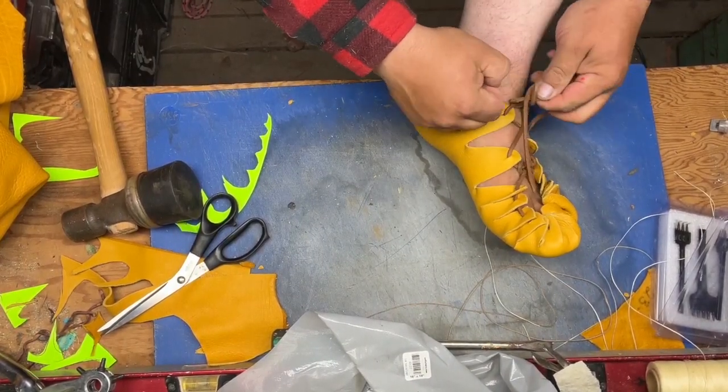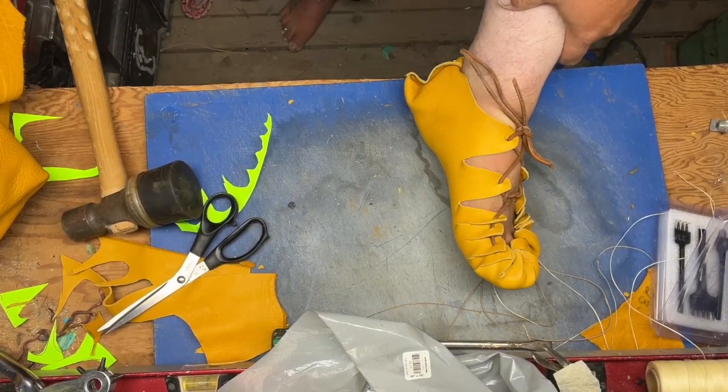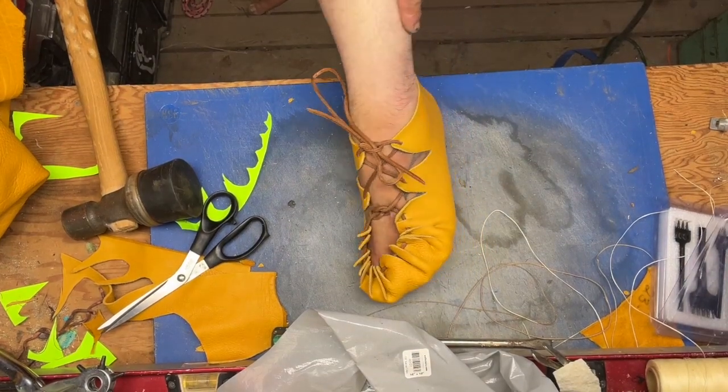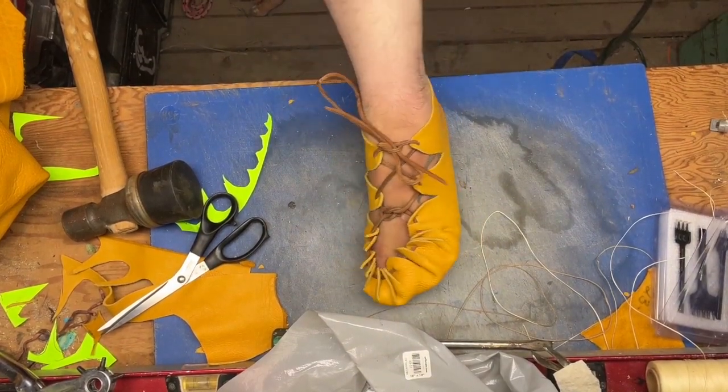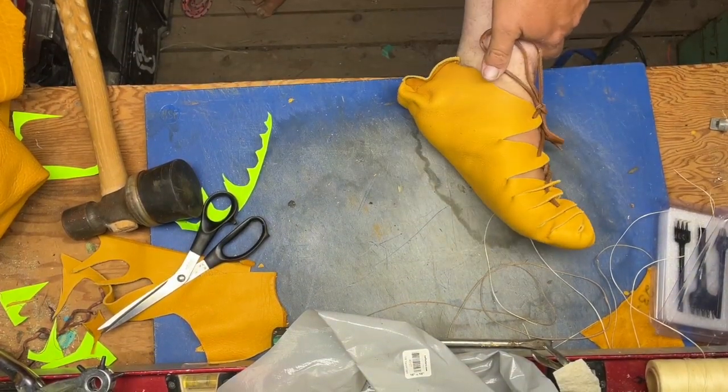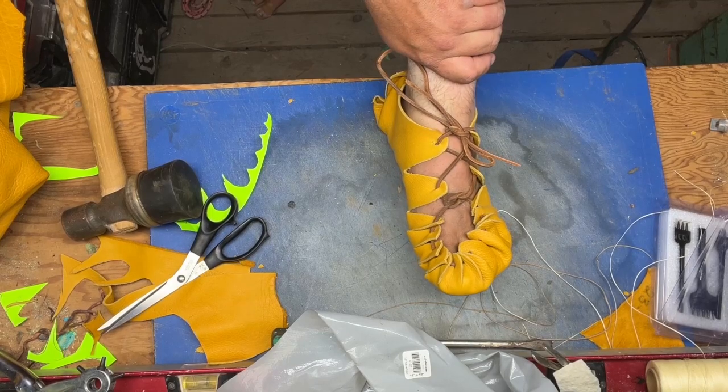There we have it — tie a final knot and you are ready for action. How does that look? All done. You can see they have decent protection, they have vents and holes in them, and I totally made them myself right here with you.